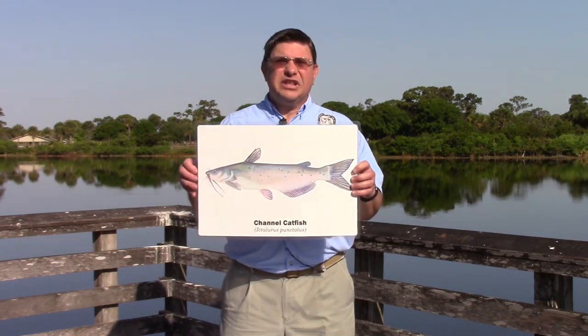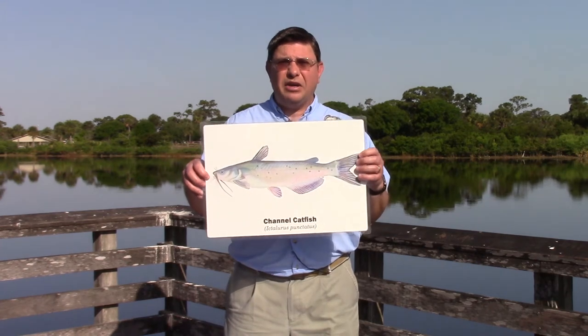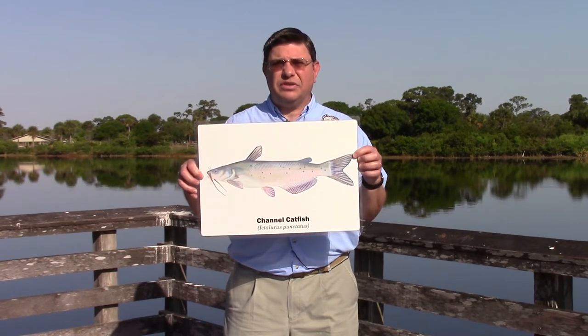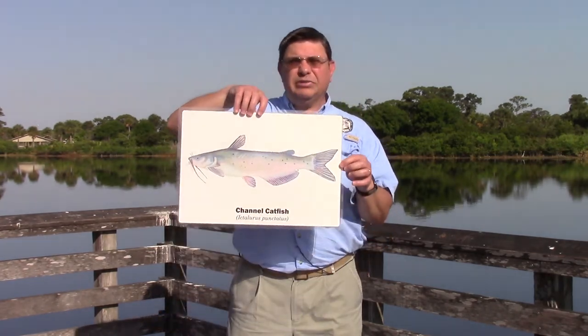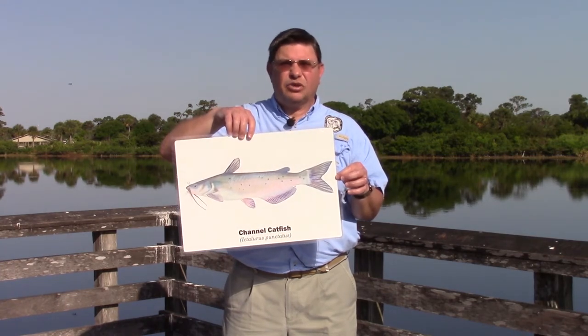Next up is the channel catfish. Catfish are easy to identify because of those whiskers by the mouth, and the channel catfish is one of the most popular species, stocked by the Fish and Wildlife Commission throughout the state. In addition to the whiskers, notice the speckles on the body as well as the deeply forked tail. Catfish can get to 10 or 15 pounds or even larger.